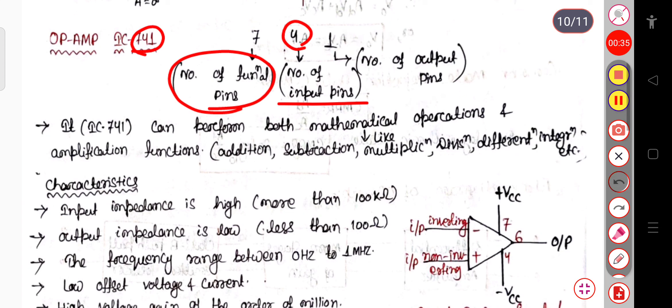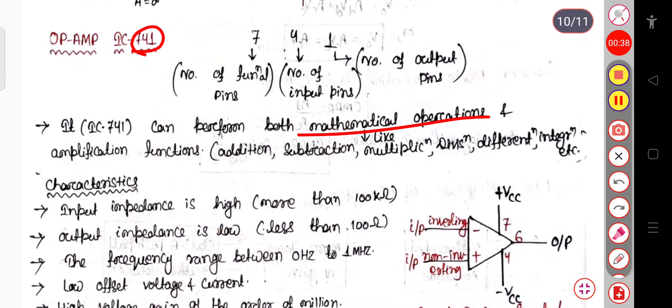IC741 can perform both mathematical operations like addition, subtraction, multiplication, division, differentiation, integration, etc. It can also perform amplification functions. We will first see the characteristics of the IC741 operational amplifier, and after that we will see the working of this operational amplifier.